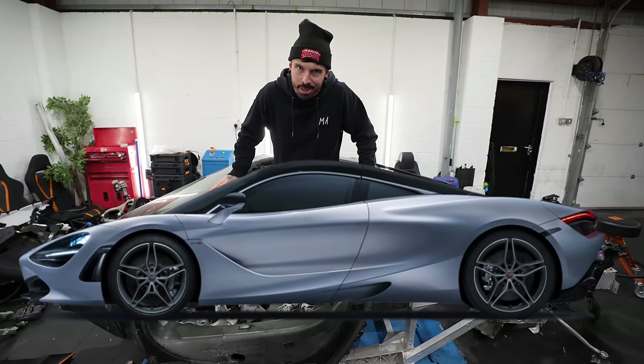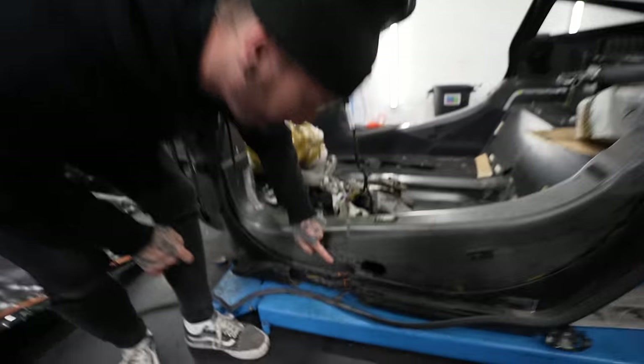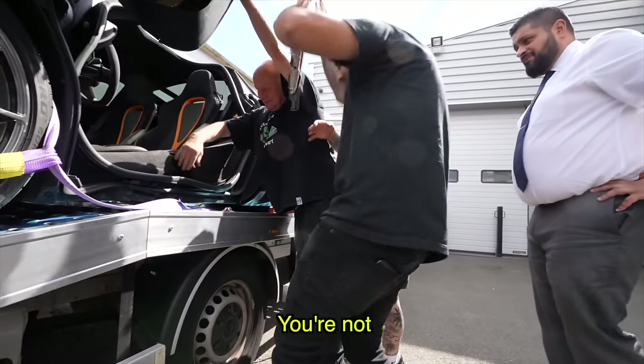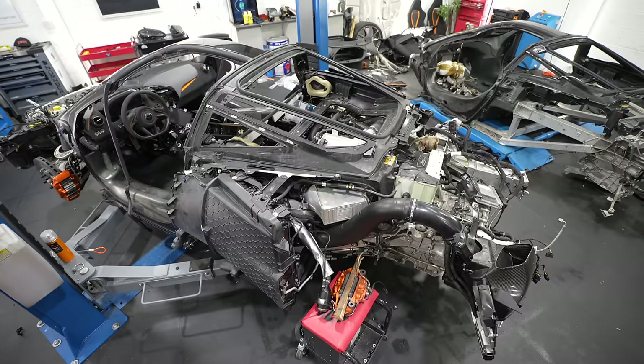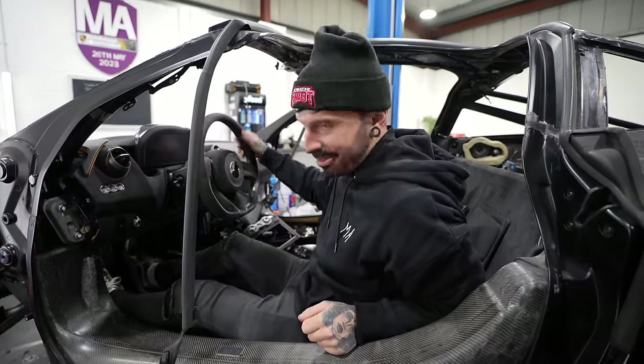This was my McLaren 720S, and McLaren was right — it wasn't fixable because of this damage here. So I had to buy a whole new tub to fix it. And Richard Hammond doesn't think I can get this done by Christmas. Seriously, do you think Christmas? This is in three weeks. But today, I'm going to drive it.